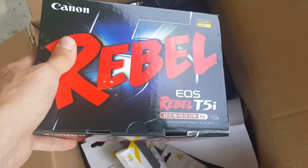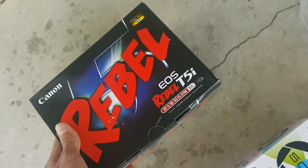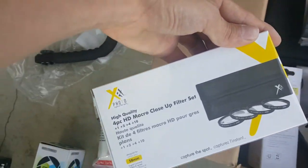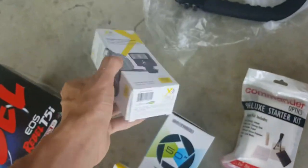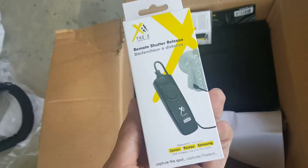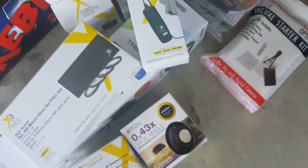Here's the actual camera — the Canon Rebel T5i. It's pretty nice. There's also a filter set, a slave flash, an ultra violet filter — this kit comes with a lot of things. Remote shutter release, which is pretty cool, and a digital filter set. There's a lot of filters and lenses and all this stuff.